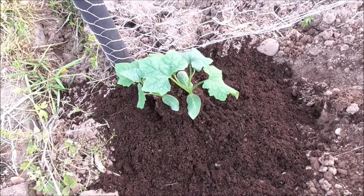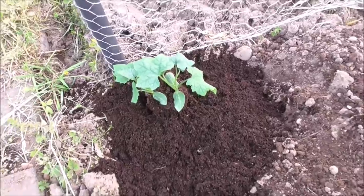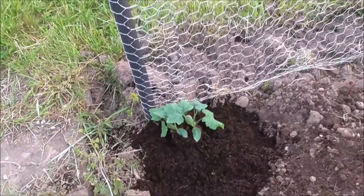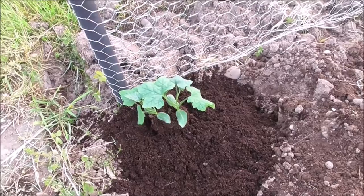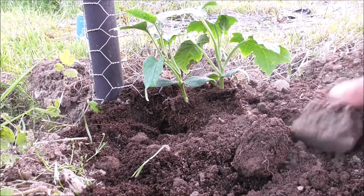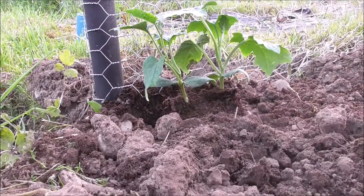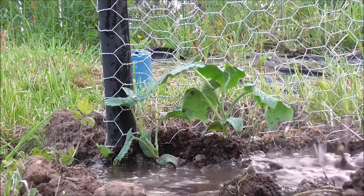With absolutely zero experience or knowledge on how to grow these loofah plants, you could say I was winging it — and you'd be absolutely right. All I do know is that they are climbers, and I've set them up in the corner of a climbing frame that I have. Dug a hole, filled it out with compost, planted them there, covered them up with a bit of soil, gave them a massive drink, and we'll cross our fingers. Let's see what the next update brings.